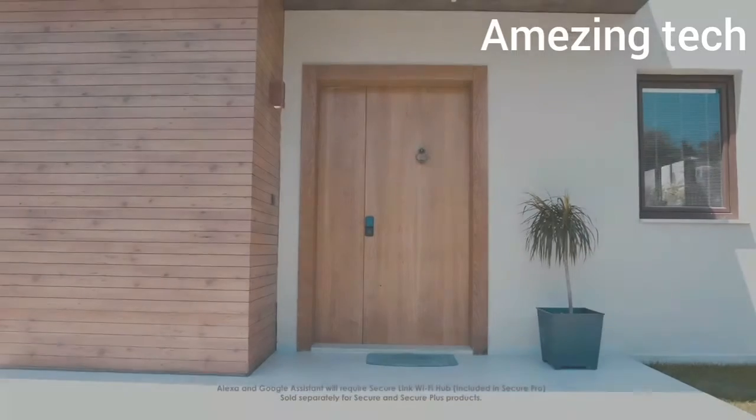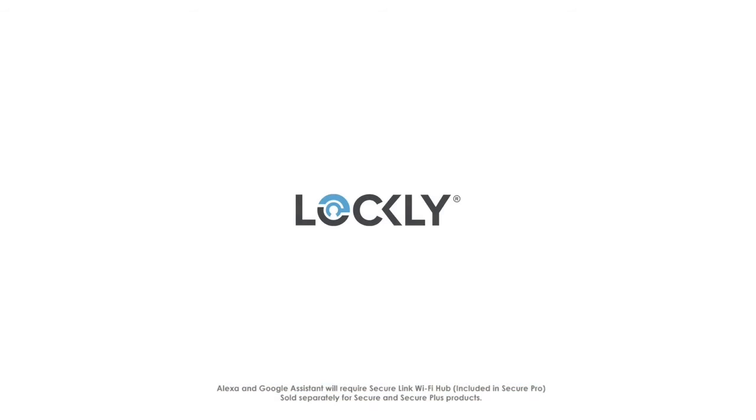Alexa, lock my front door. Lockly — security redefined.